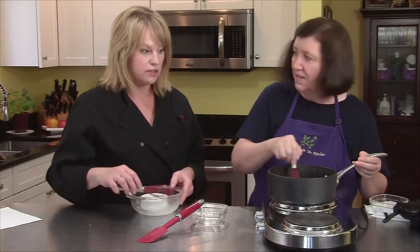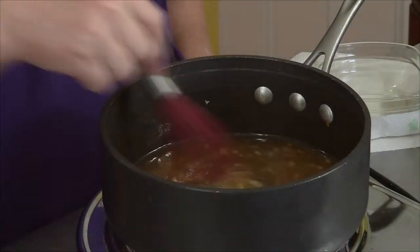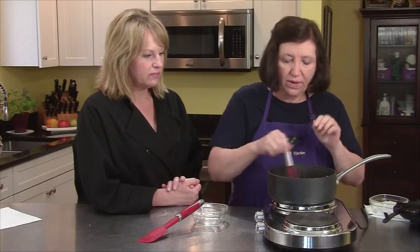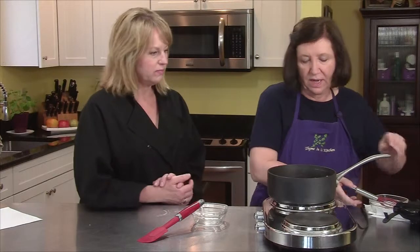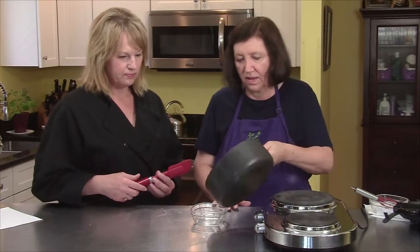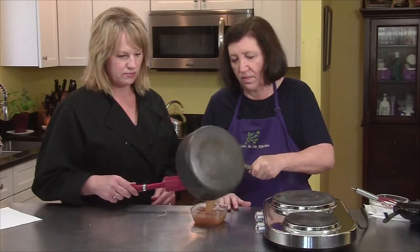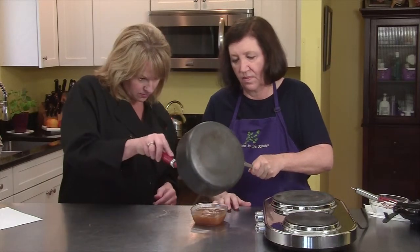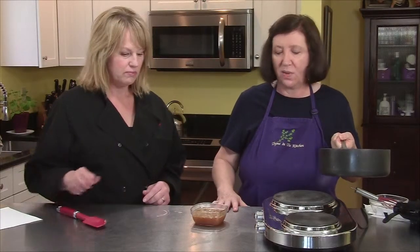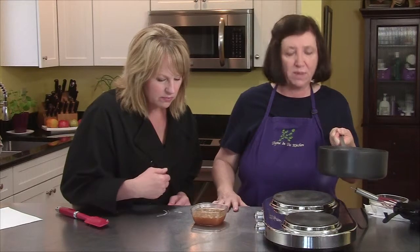It smells wonderful! This is about done. It's going to look watery right now, but as it sits, it will thicken up. And there's your Thai sweet spicy chili sauce that we will use with our pork on lemongrass skewers. Cannot wait to dip in — that's delicious.